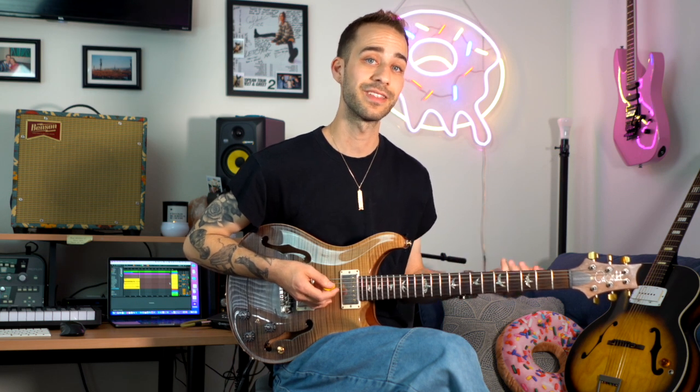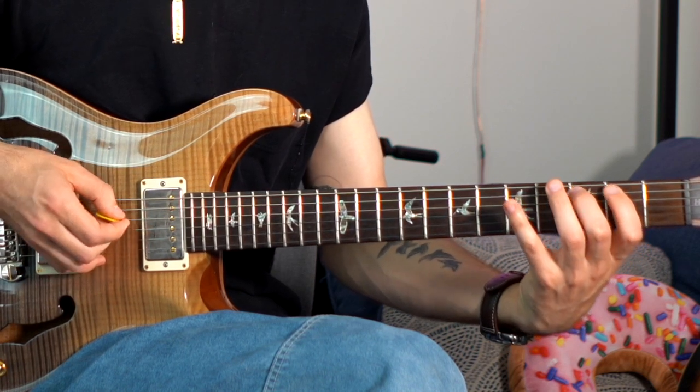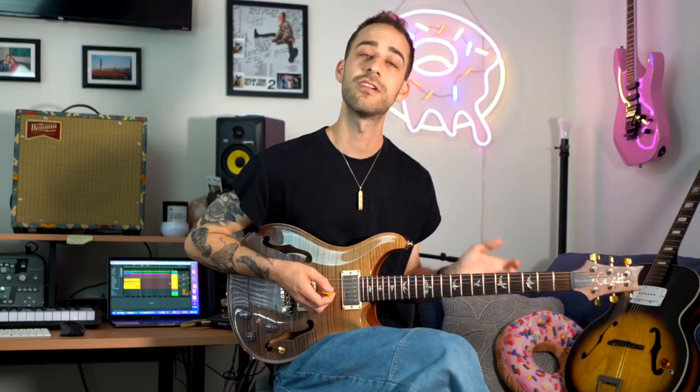This gives us a totally different feel to that arpeggio. You could do the same thing starting on the fifth or the seventh. So experiment with this across all your seventh chord types — major seven, dominant seven, minor seven, minor seven flat five, and diminished seven — and see what different sounds you can pull out of these arpeggios.